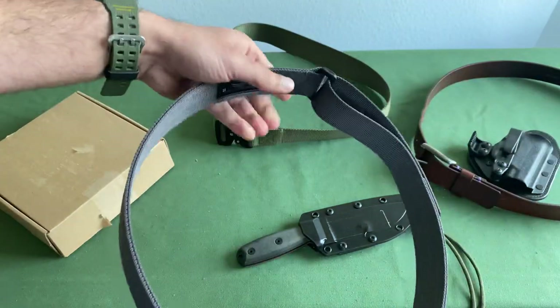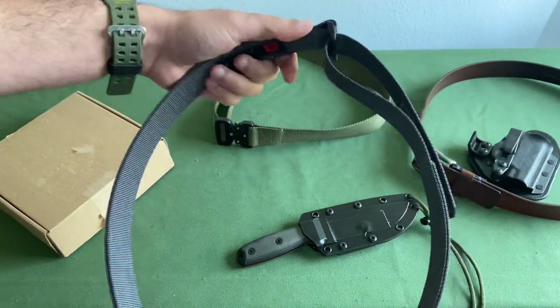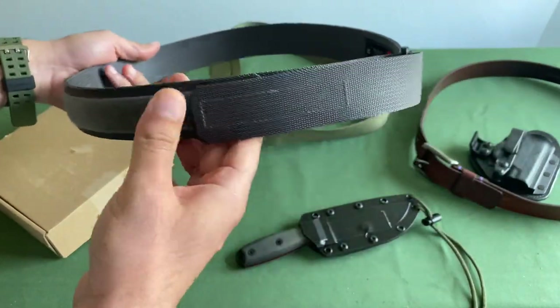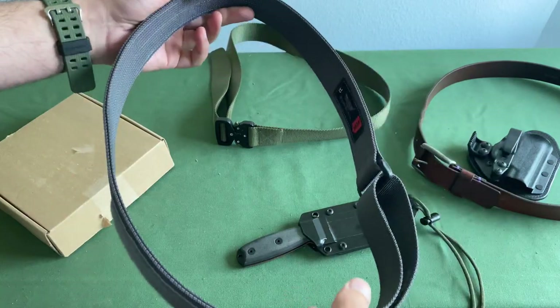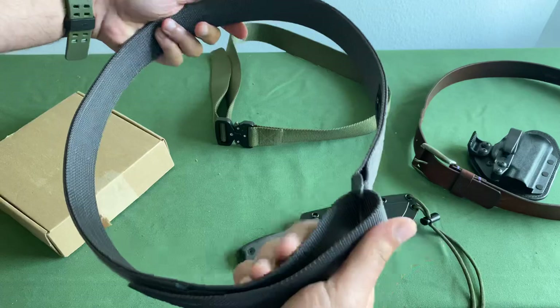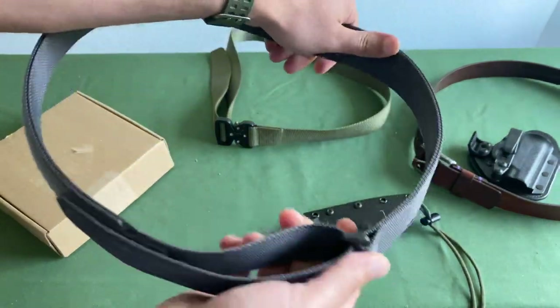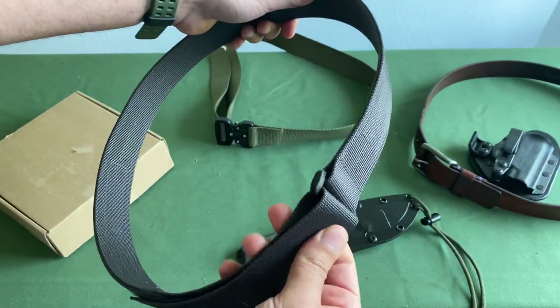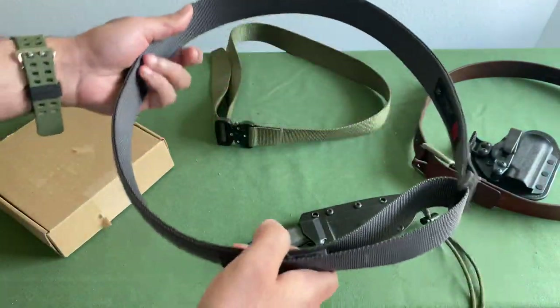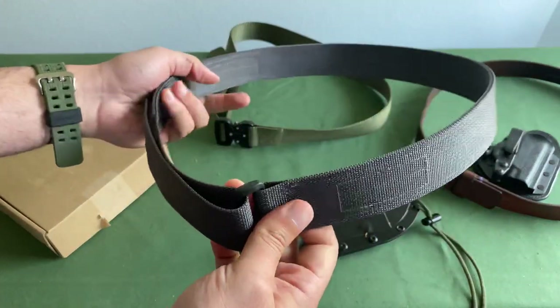This was actually a collaboration with Warrior Poet. John Lovell is one of the guys I look up to and admire in the YouTube community. So when he partnered with Blue Alpha, I was like, okay, this is super cool, let me pick this up. To be honest, I don't love it. I thought I was going to enjoy it because it doesn't have a buckle, but it is a little strange. It definitely looks a little too tactical for me, so I find myself wearing this a little less.